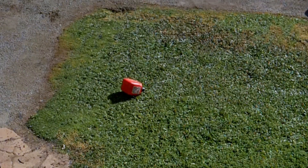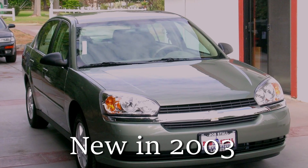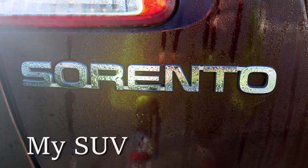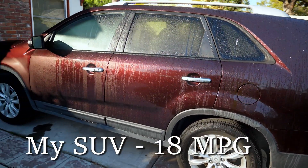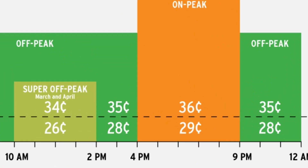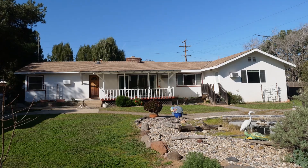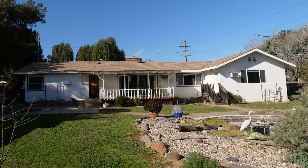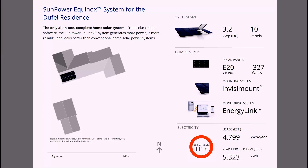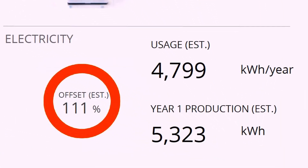I still have two gasoline cars but they're getting a little long in the tooth, so I'm planning on replacing them this year — but with what? Here in San Diego the electric rates are quite high, and the more you use the higher the rates get. But we also get plenty of sun, so I decided to look into solar energy and get some quotes. I ran the numbers and it's looking good, but only when combined with an electric car.